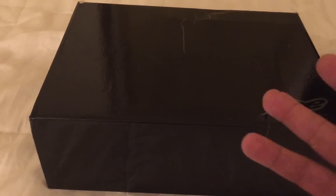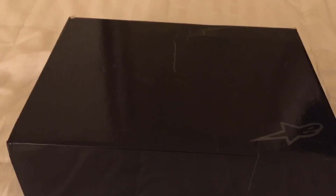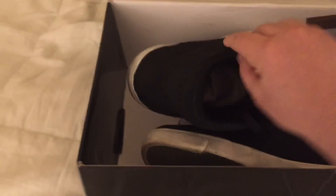I got the waterproof because I like the style a little bit better. It's kind of like a suede look. Anyway, let's just open the box and take a look at the shoe.